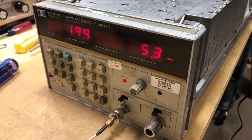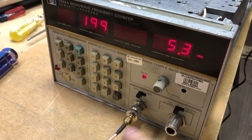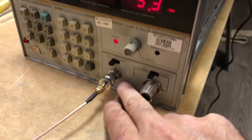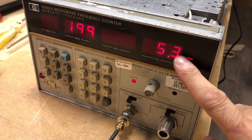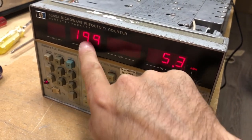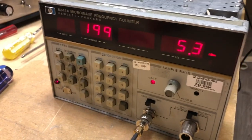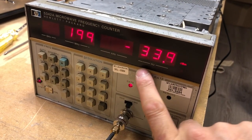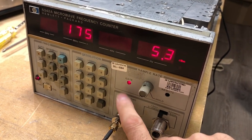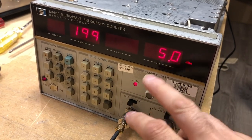Quick check of the low-frequency band: feeding 200 MHz at +5 dBm into the low-band input (10 Hz to 500 MHz), the counter shows 199 MHz with amplitude monitoring enabled. With DAC set to display those digits, we see 1.99 V on the DVM — working correctly. One important note: make sure the input impedance is set to 50 ohms when using the amplitude measurement function, as setting it to 1 MΩ will throw the reading off significantly.